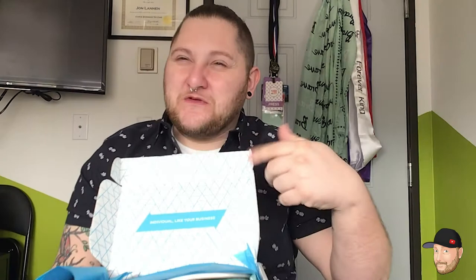Oh look at that, we've got a $10 gift card — cool. And we've got a little catalog that tells us what's in here. Awesome!